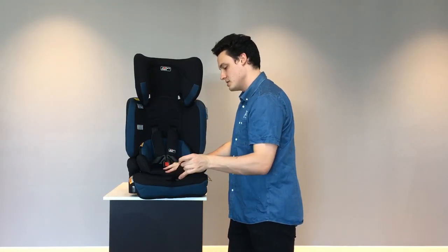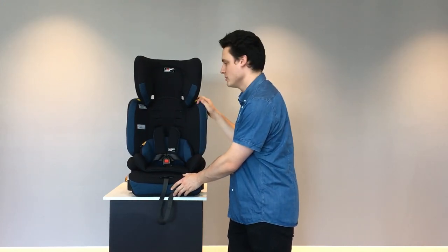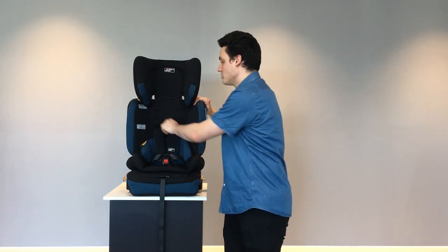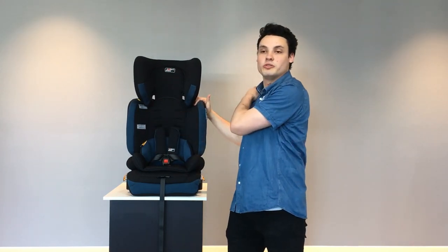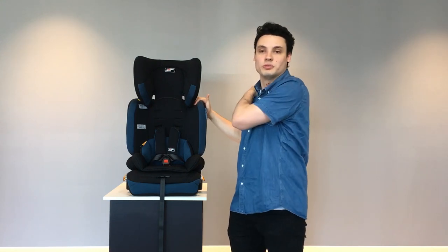To tighten, simply pull on the strap and both straps will tighten at the same time. As for which slot to use, the correct slot is the one closest to the top of the shoulder but not 25 millimeters or two and a half centimeters below their shoulder level.